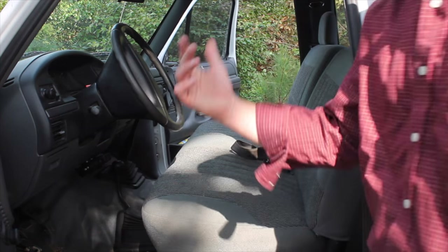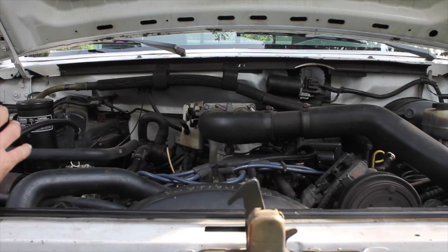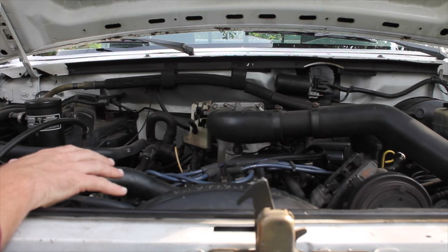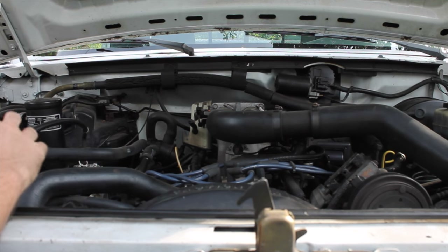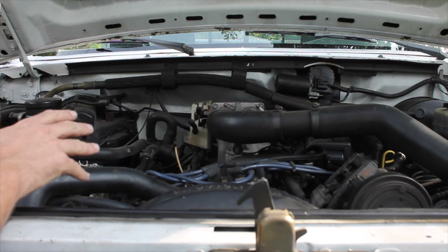Now let's pop the hood and take a look under there. Under the hood of an old truck, especially a farm truck, this is where things can get a little testy. I could show you some of the problems we found with this truck. They don't bother me because I only drive it around the farm and I'm not driving it long distances. This is a 7.5-liter 460 gas engine, so it's not the 7.3-liter diesel. I would have loved to have that, but it would have cost me a lot more money. And because this is not a daily driver, I wasn't too concerned about it.